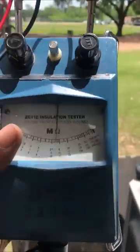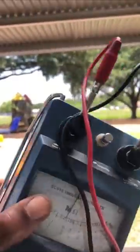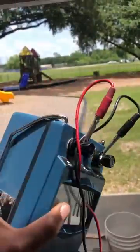Alright, this is a Megger. I never used one of these before, so I'm going to give my guy a chance to show me how to use this style right here. Because I have one, I just never use it. I always use a digital Fluke.